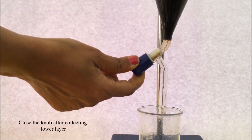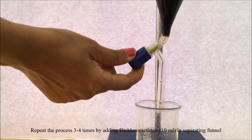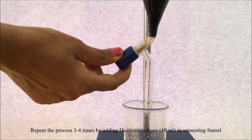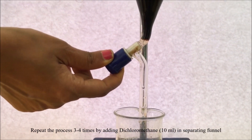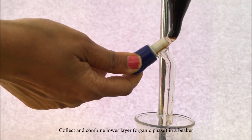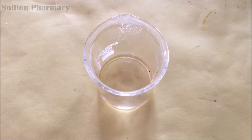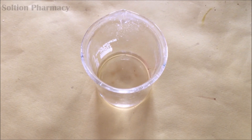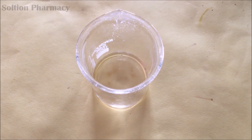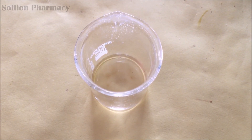After collecting the dichloromethane layer, close the knob and repeat the same process: again add 10 ml of dichloromethane to the separating funnel, agitate the layers gently to mix, allow the layers to separate, and collect the lower dichloromethane layer. Repeat this process three to four times.